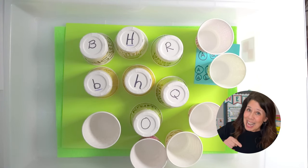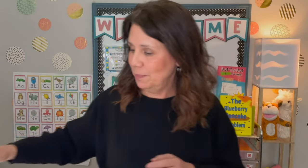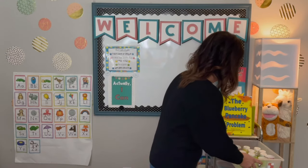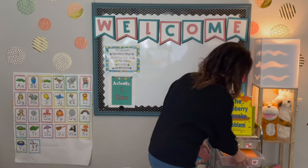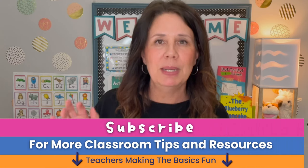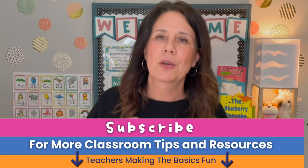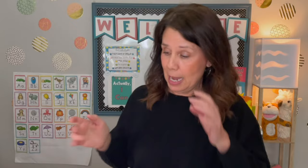First game done. The third game has a little freebie for you, so make sure you stick around for that one. Let's go ahead and take a look at the second game. Super easy to keep it all organized, and this one has a few different variations. If you like these kinds of games, make sure you subscribe, because when you subscribe and hit that little notification bell, you will get notified for when I go live.